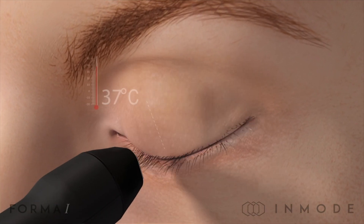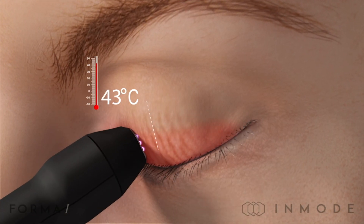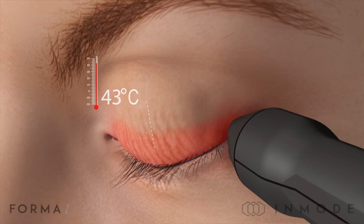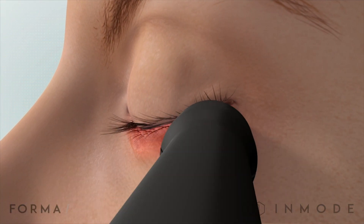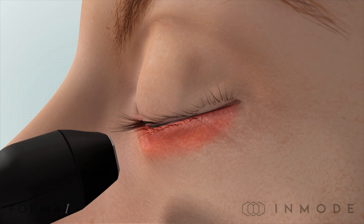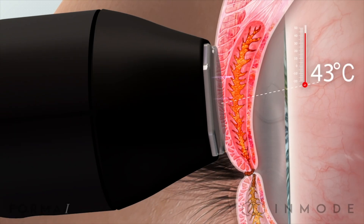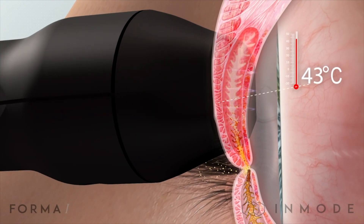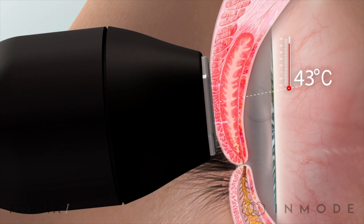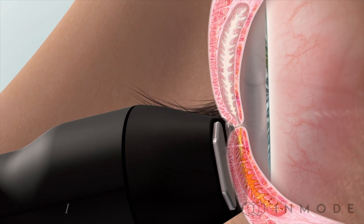The unique and really great thing about RF is that it heats the glands from the inside out. On the probe there are a couple of small plates, and each plate emits a radio wave. Those radio waves transfer into the lids and start heating the glands from the inside out, so the probe itself doesn't get warm but it warms up the lids very precisely.